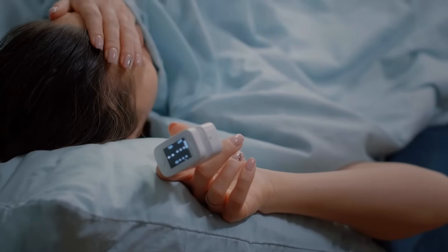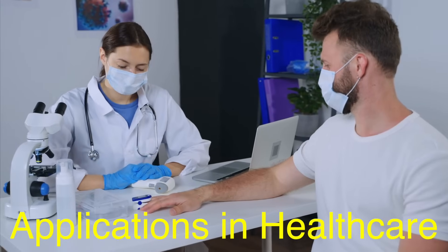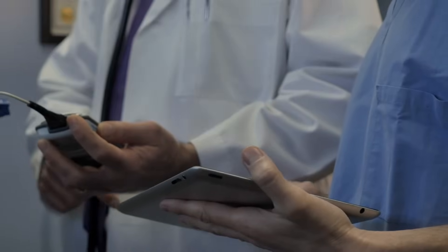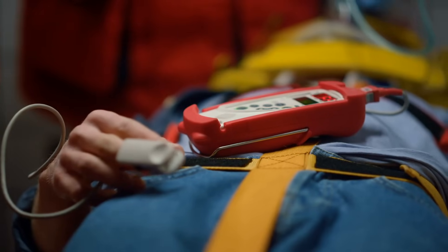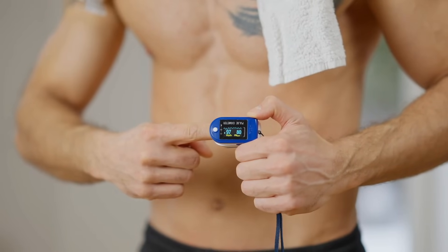That said, for most day-to-day applications — like monitoring a respiratory condition at home or assessing fitness levels during exercise — they're remarkably dependable. Pulse oximeters aren't just for people at home keeping tabs on their health; they're critical in clinical settings too. Doctors and nurses use them in hospitals to monitor patients undergoing surgery, receiving oxygen therapy, or battling respiratory illnesses. Paramedics rely on them to assess a patient's condition during emergencies. They're also common tools for pilots and mountain climbers, where low-oxygen environments can pose significant risks.